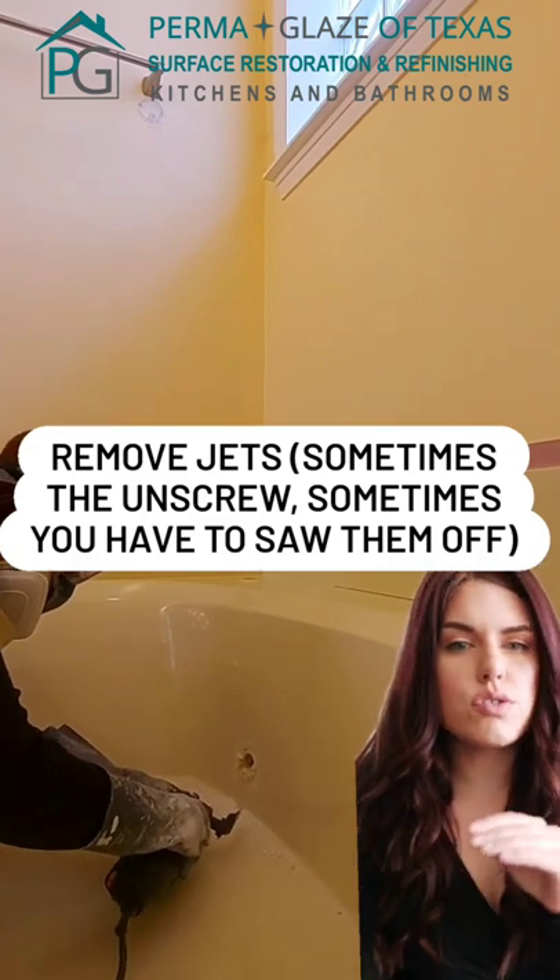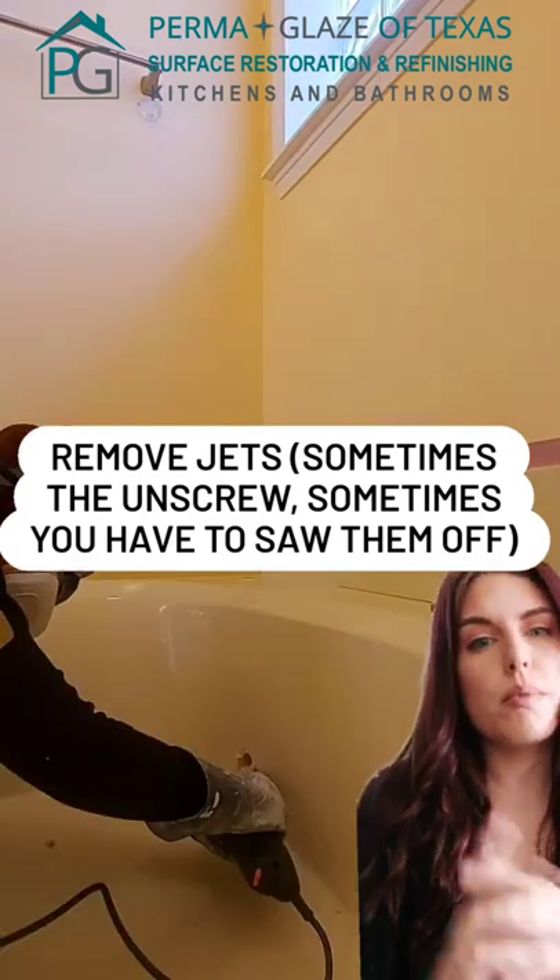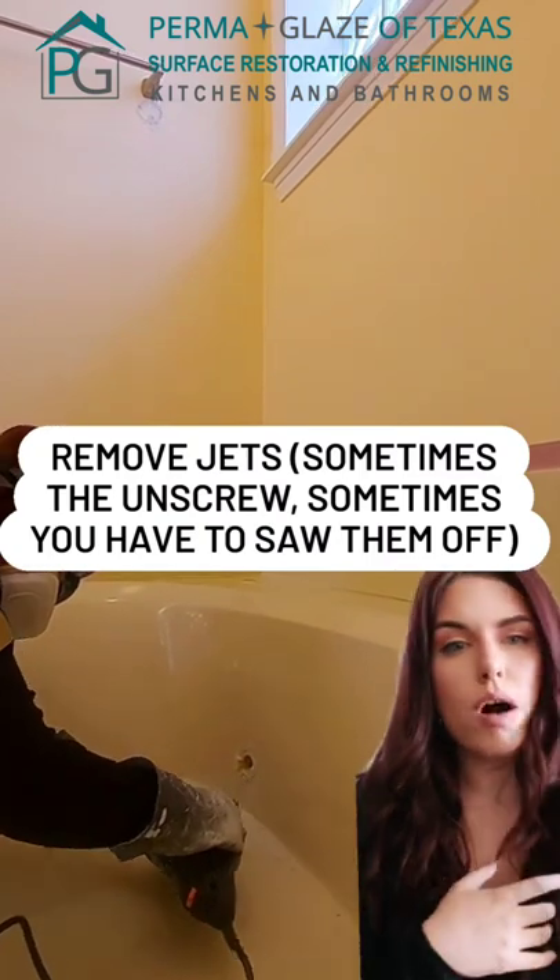Normally these jets will just unscrew, but these were held really well into place with a ton of silicone, so I just took my multi-tool and sawed them off.